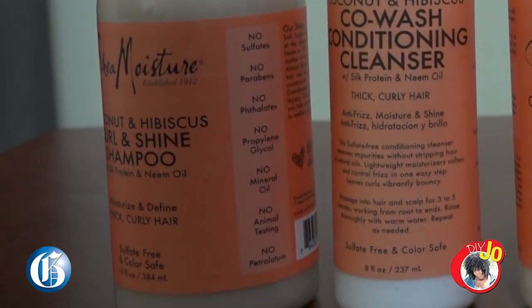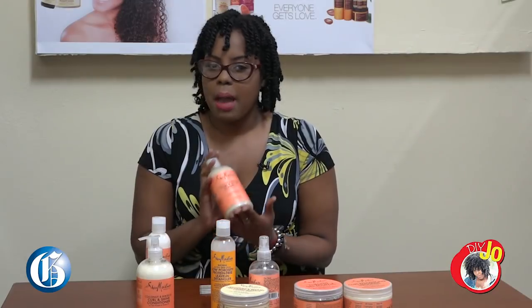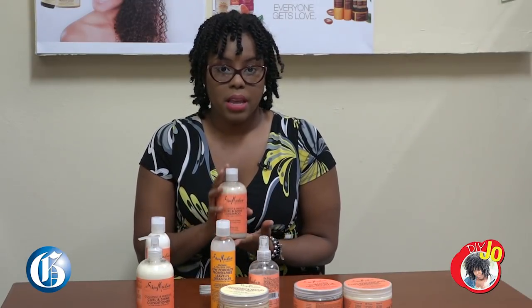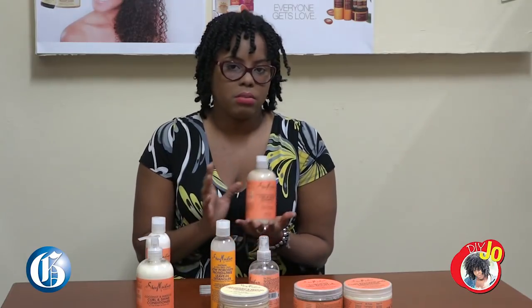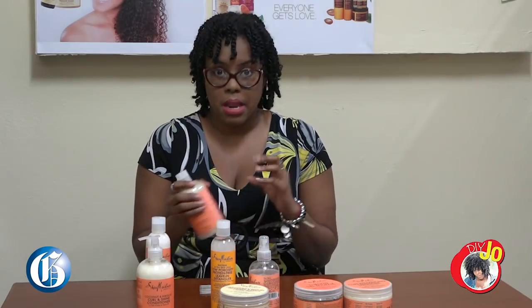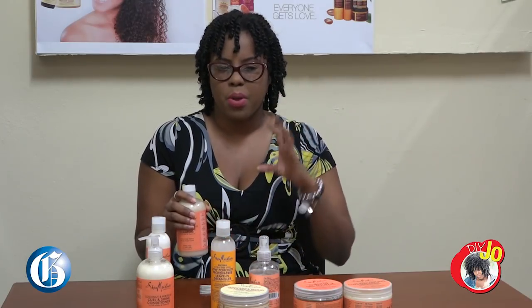The Coconut and Hibiscus Curl and Shine Shampoo is something I personally use and I do love. I would recommend it once a week or every other week. It doesn't strip your hair too much — it leaves it clean but it doesn't give that strip coarse feeling. Not for me at least.